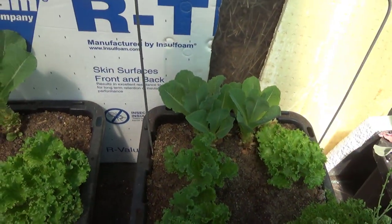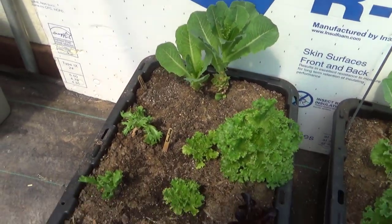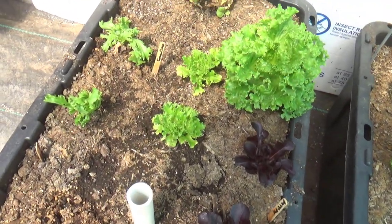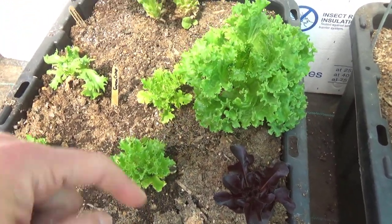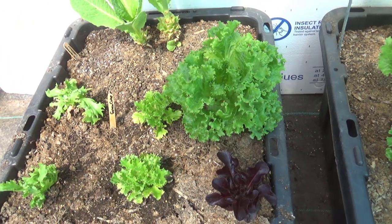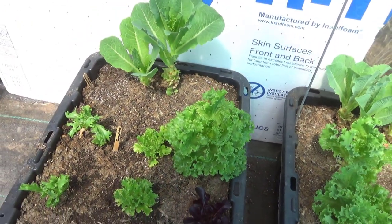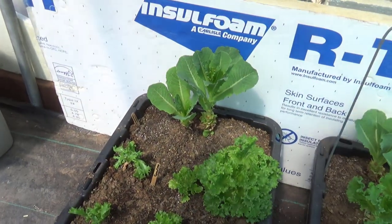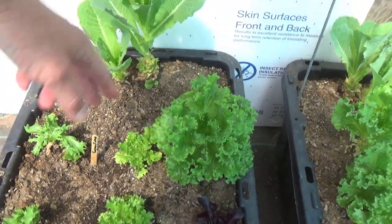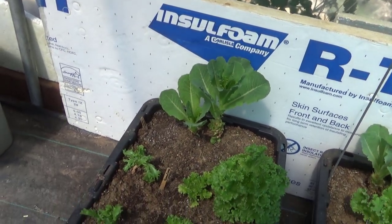Back here we have some more romaine and some leaf lettuce. Same thing in here — some of this is salanova. That's salanova, and those are two, and that's something random — green star or something like that. Very pleased with it this year, though — it's done really well. And this romaine looks funky, but it's still perfectly fine. I just harvest from the bottom. We're using it as a cut-and-come-again crop.